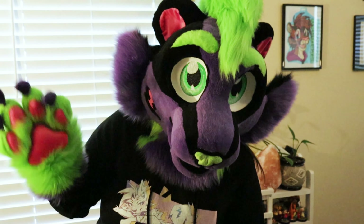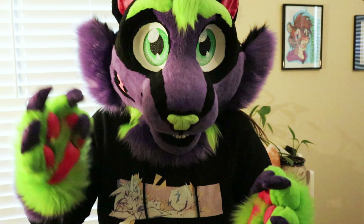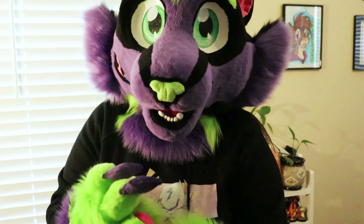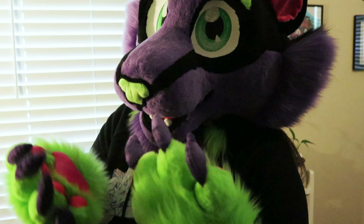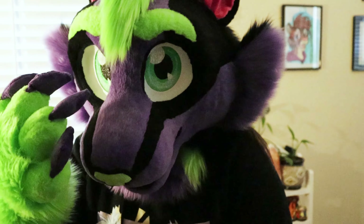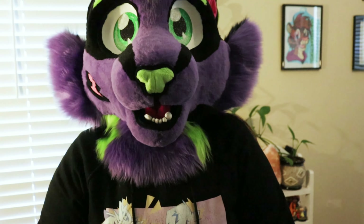I made a lot of improvements from the last suit — from Carrot. There's still a lot of room for improvement going forward, but for my second suit I'm really happy how this turned out. I've had this head and the hand paws finished for months — I've just been working on the other parts.